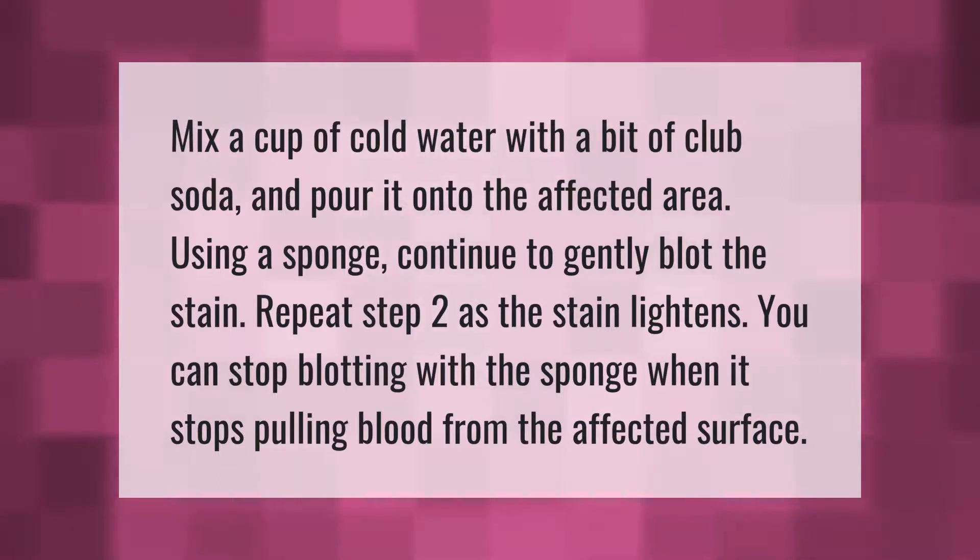Mix a cup of cold water with a bit of club soda and pour it onto the affected area. Using a sponge, continue to gently blot the stain. Repeat as the stain lightens. You can stop blotting with the sponge when it stops pulling blood from the affected surface.